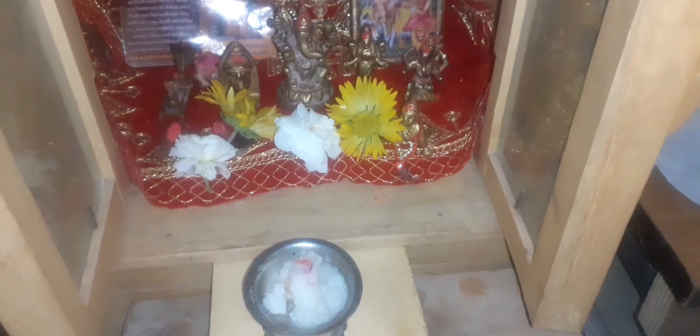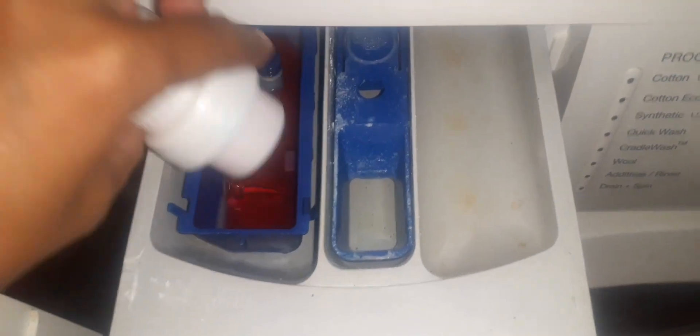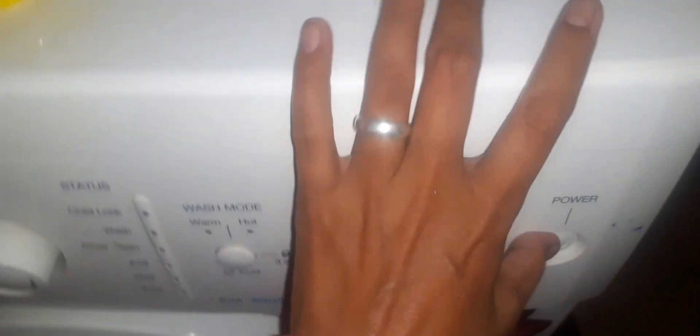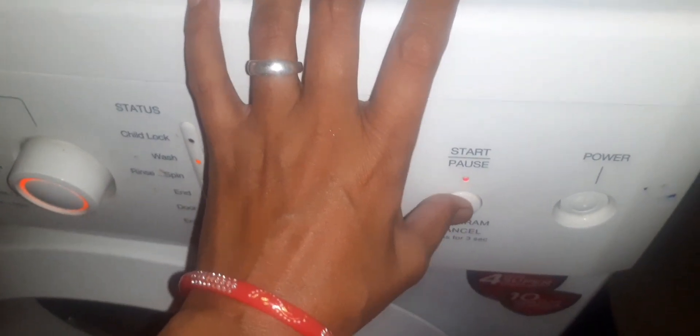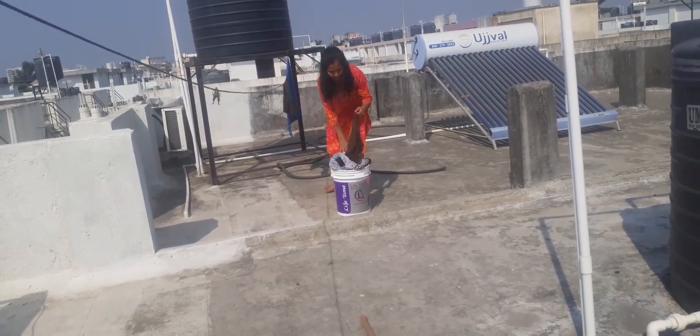This is our first morning protein. We start the morning protein. I will show you the morning protein — this is my morning protein.